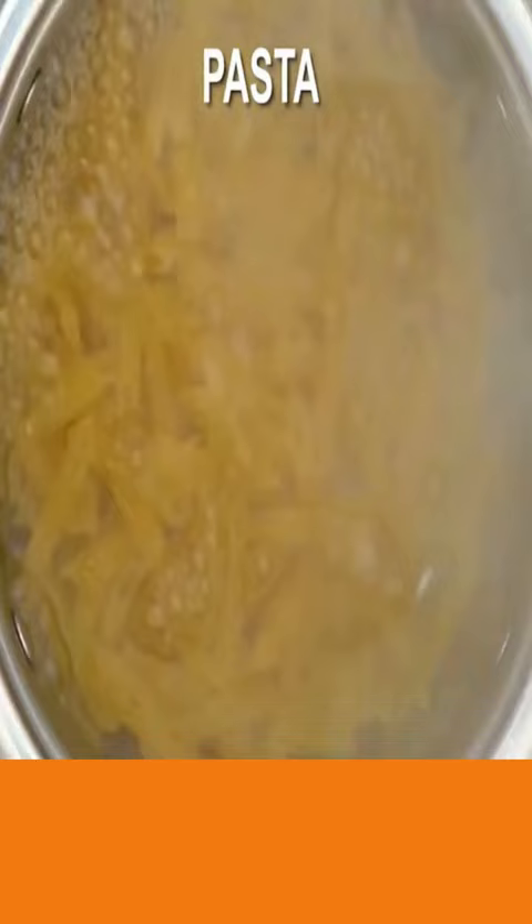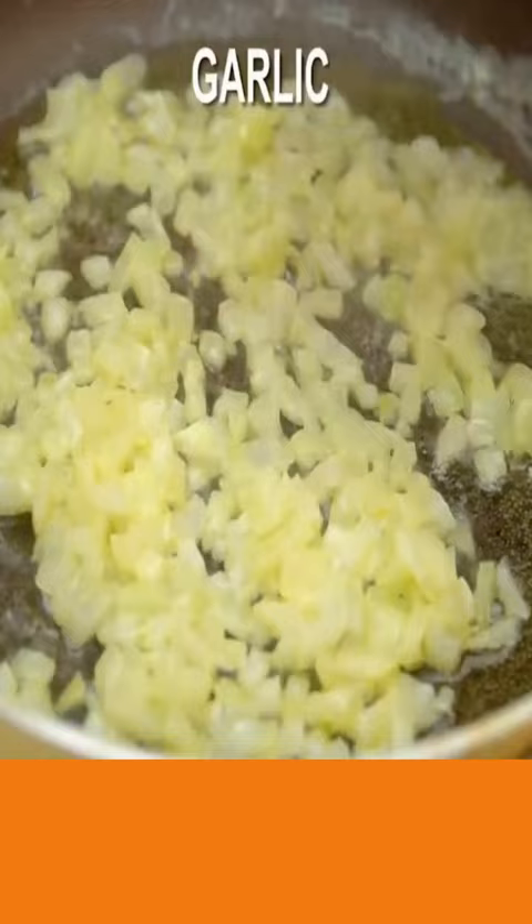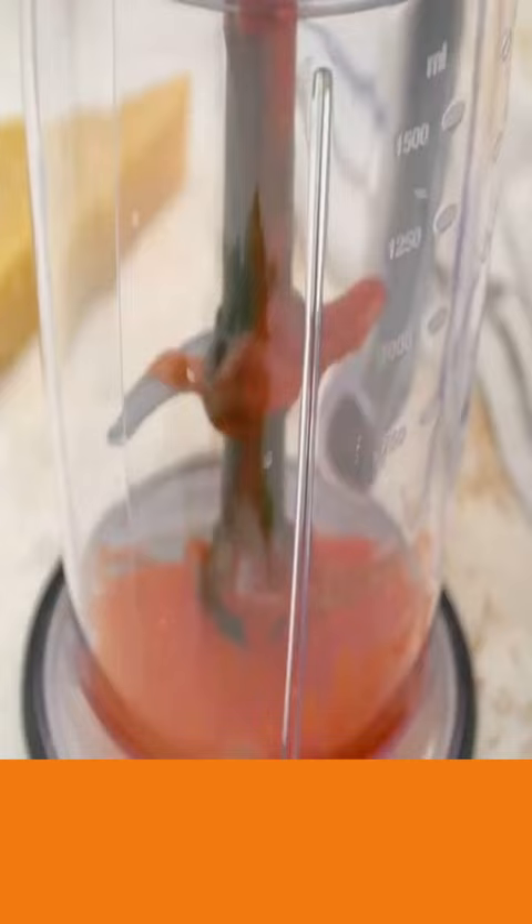Now add butter, onions, garlic, Italian seasoning, red pepper flakes, and saute. Now add your tomatoes to your blender and blend until smooth.